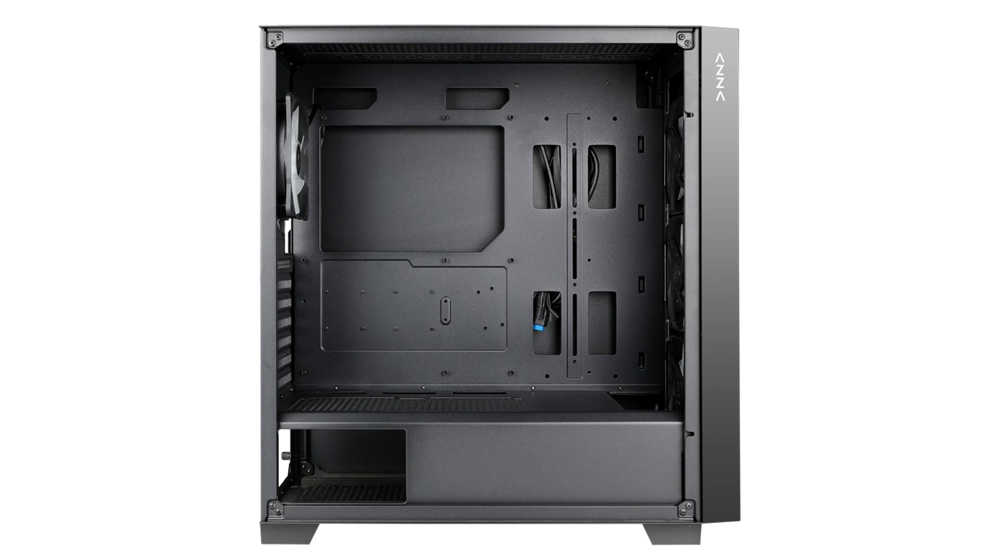There are two USB 3.0 ports and two 3.5mm jacks on top. The case measures 483 x 220 x 445mm and weighs just over 6kg. The cost has not yet been disclosed.